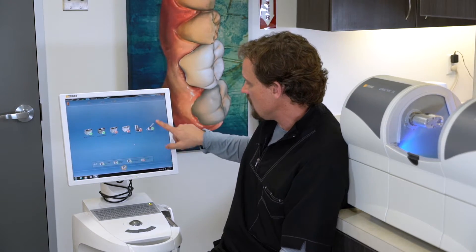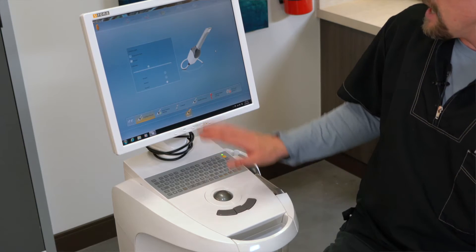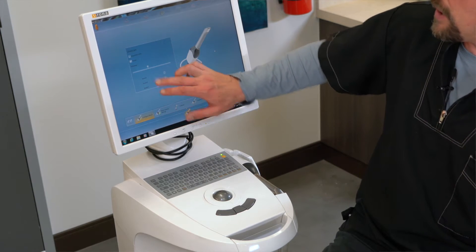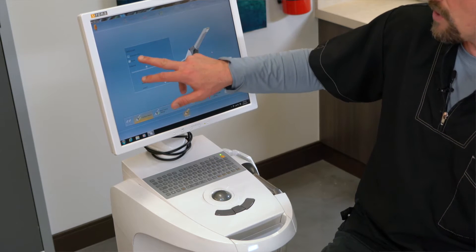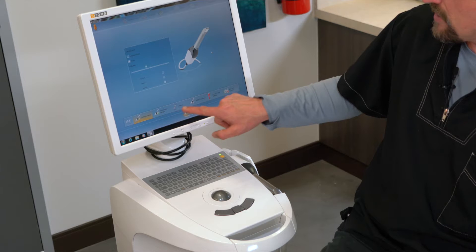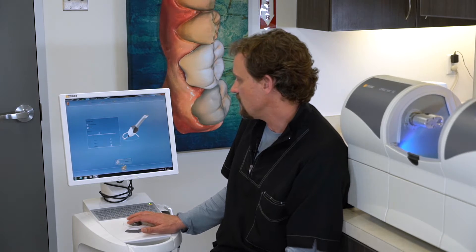We're going to calibrate the Omnicam, which is on the right-hand side. Select that. When this is selected, this is the same place that you select your sounds and the volume or acquisition hints, but we're going to go down here to this little wrench — it says calibrate. Click that on.